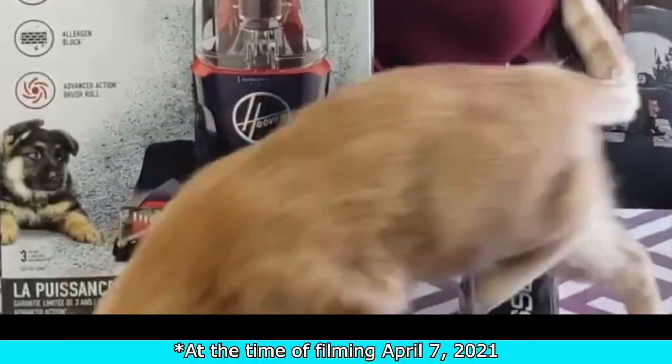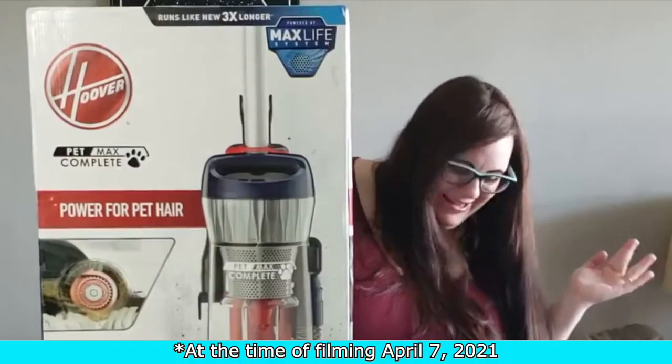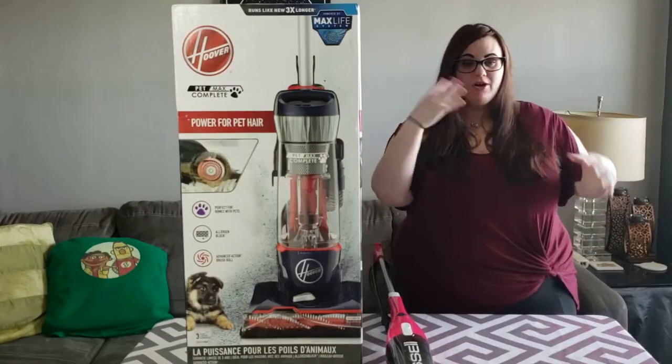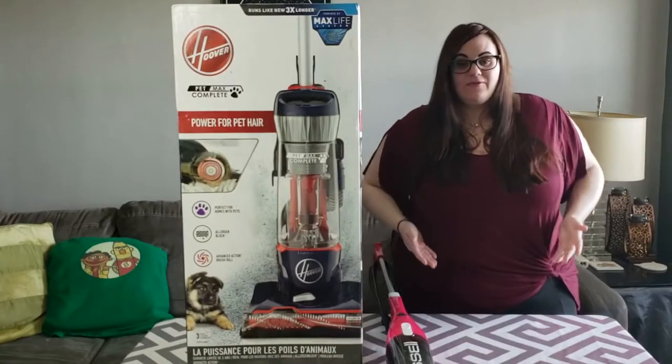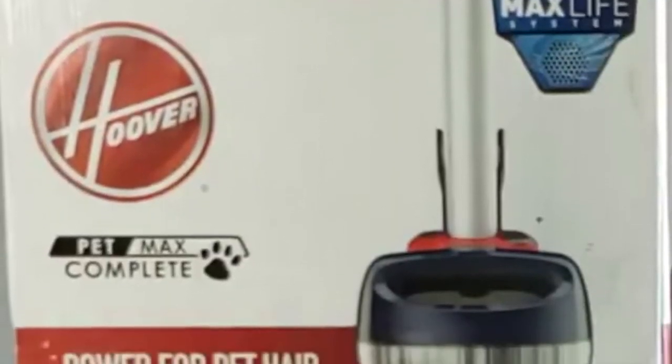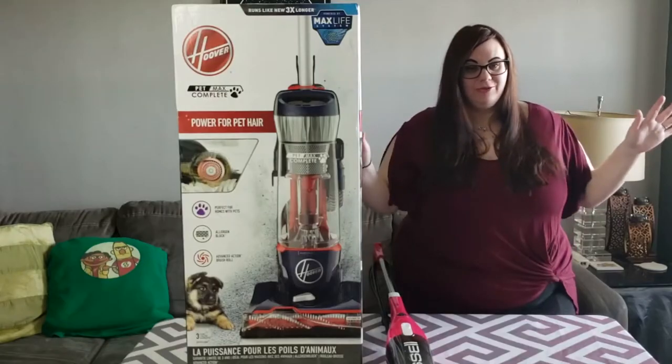Hello! Goodbye! We're here and we're not stuffing our faces. We are, as you saw with my kitty Flea, reviewing the Hoover Pet Max Complete Vacuum.